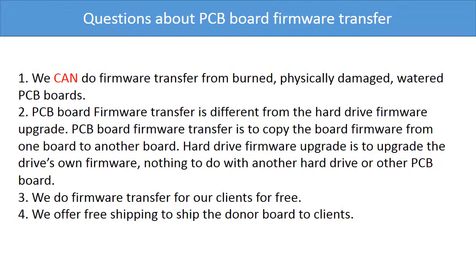PCB board firmware transfer is different from a hard drive firmware upgrade. PCB board firmware transfer is to copy the board firmware from one board to another board. A hard drive firmware upgrade is to upgrade the hard drive's own firmware — it has nothing to do with another hard drive or other PCB board. We do firmware transfer for our clients for free, and we offer worldwide free shipping to ship the donor board to our clients.